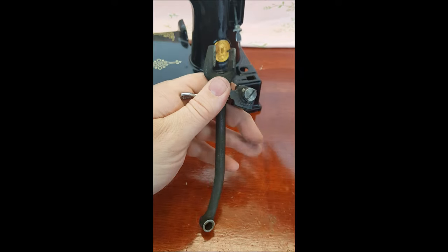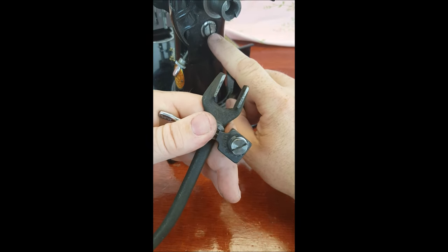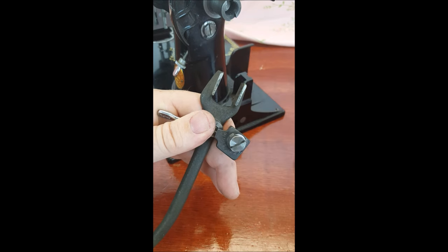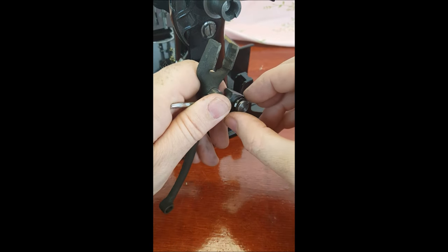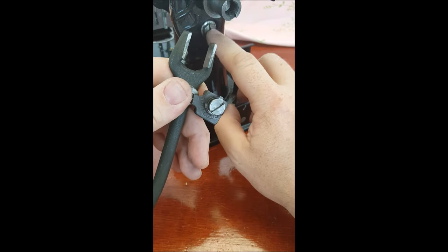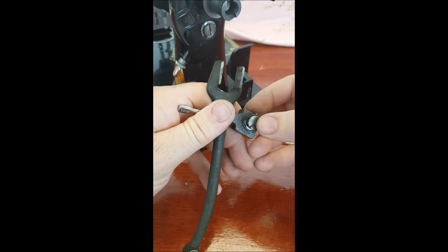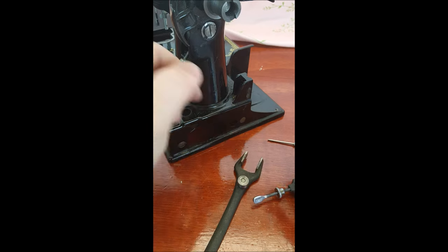This screw here goes through the housing of the machine, as you can see right here. You're going to have to remove your hand wheel to make any adjustments to that. It's got a little three-eared washer back there that is providing pressure up against the machine, and that's really what's keeping everything tight.